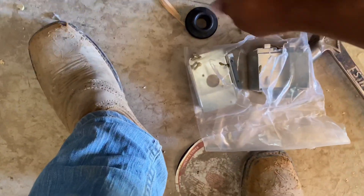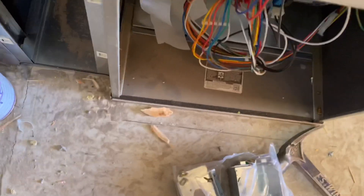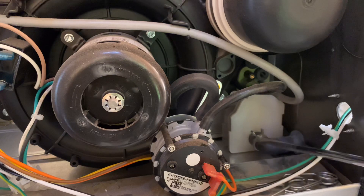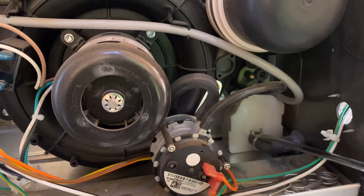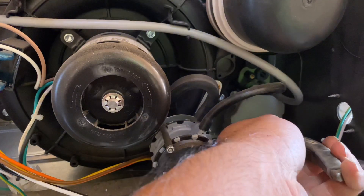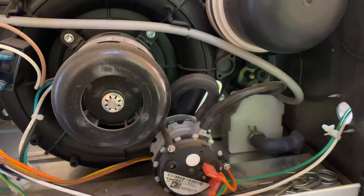Here's the clamps that we need to use for the drain, here's the gasket, and then the wires. Now that we got this 90 rubber piece in for the drain, we got to make sure this clamp is pushed all the way back so that the rubber piece is clamped on right so that we don't have any leakers.